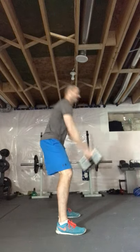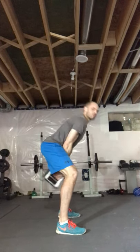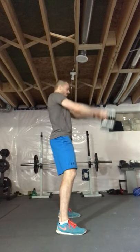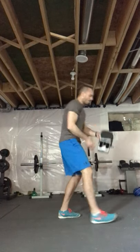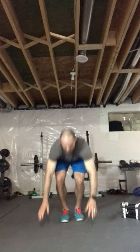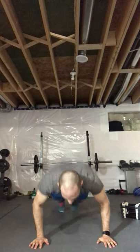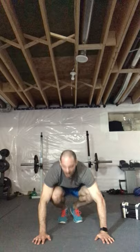All the way up — 10 seconds left. Squeeze those glutes. Four, three, two, one — burpees, push-ups, or squats, let's go! Three, two, one — 30-second breather, take it. Control — in through the nose, out through the mouth. Feels good. I'll be with you every step of the way.